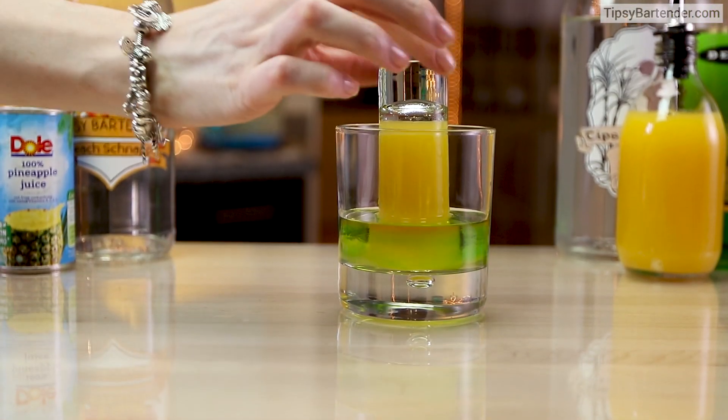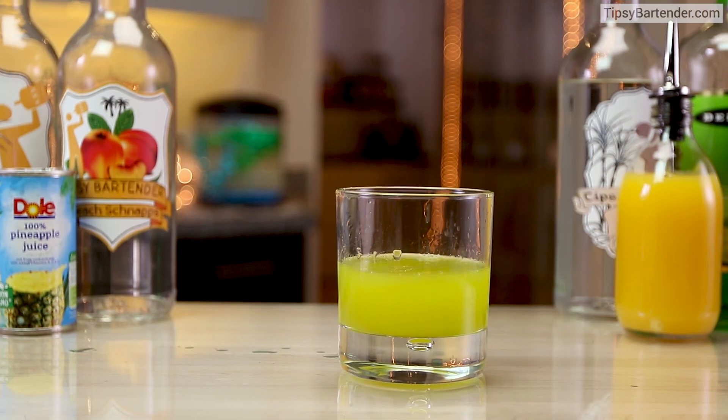And they don't make Bacardi anymore — Melon Liqueur, Bacardi 151, that is. And you pull the plug, there you have it.